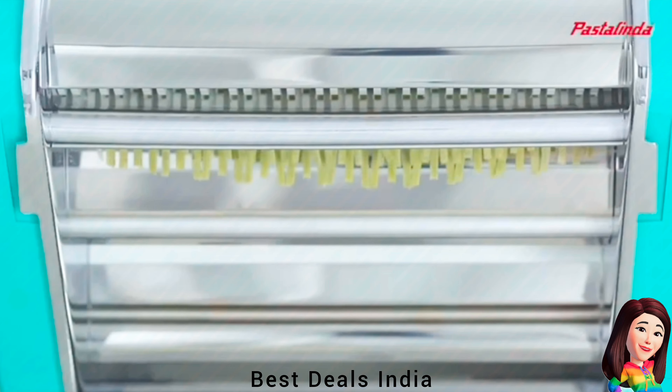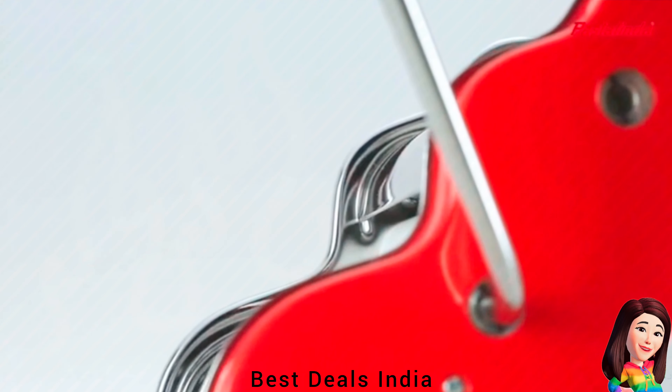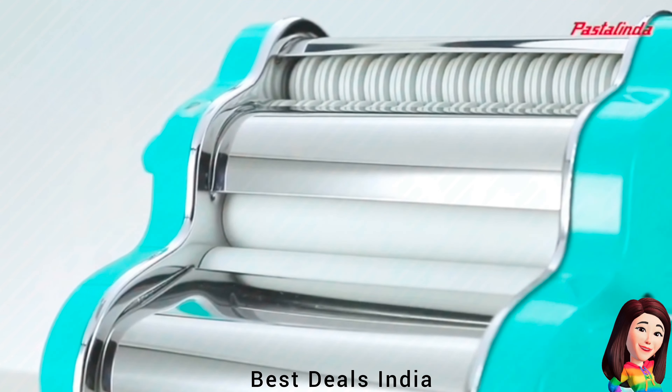10. Pasta Maker — A heavy-duty pasta and noodle maker with a stainless steel body. Durable and long-lasting machine. Product link is given in the tenth link.